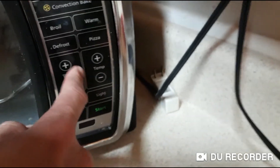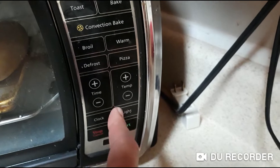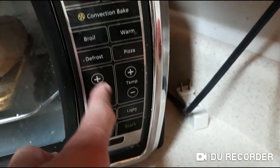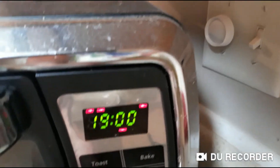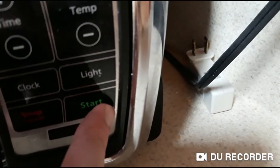Beep — for 400 degrees. Actually, let's do 425. 425 for 20 minutes. Whoops, that's 19 — there's 20. Then hit the start button. Beep.